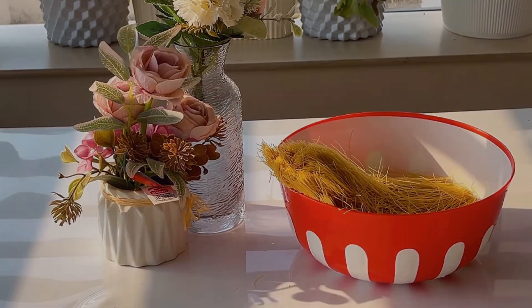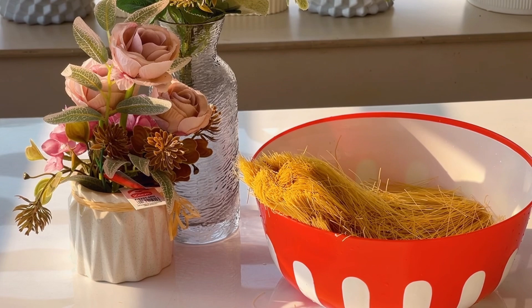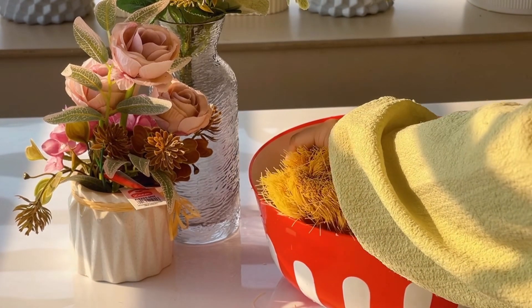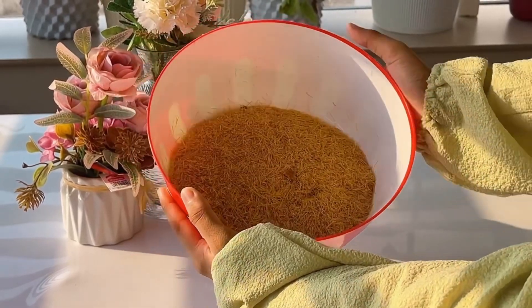We will go to the next videos. First, we will make this Kunafa into small pieces. We will make this small piece.